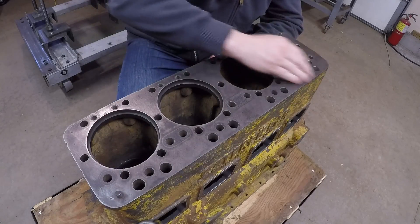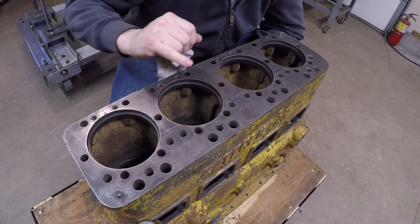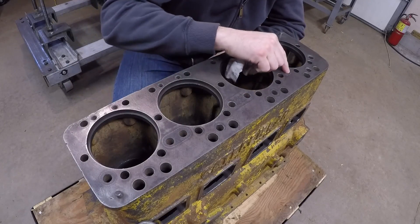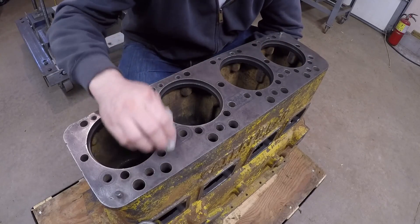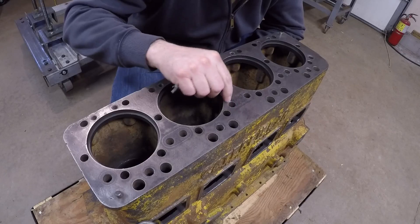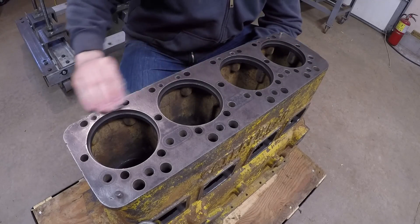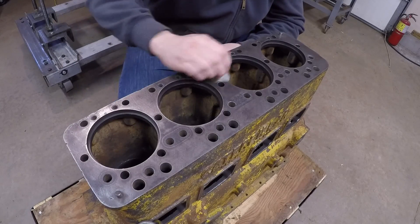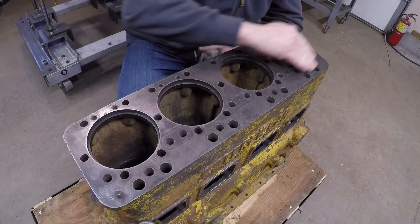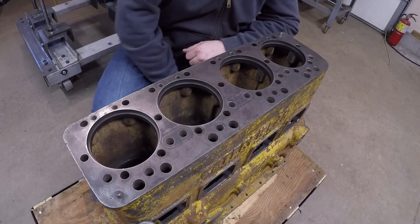I'm already liking what I see. I really haven't found any high spots anywhere. We're still looking really good around all the coolant ports where those sealing rings contact — no excessive pitting, the actual ring contact area looks really good. I don't see any problem spots, so I'll get the straight edge out next with a feeler gauge and check this both the long way and crossways for flatness.